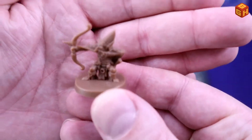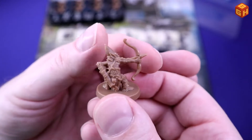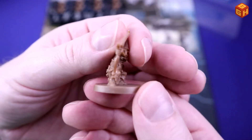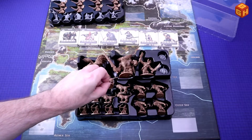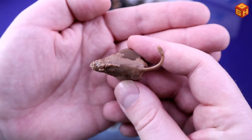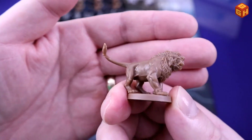Then we have these little goblin-like archers with a pointy hat, pointy ears, pointy nose, and a pointy arrow. They've got some armor and a quiver. Their upper body is not covered so you can paint their skin whatever color you think fits. We have eight of those. Then four of these lions — looking very cool. They really resemble the art style, with bulky bodies, big manes, and big teeth. I like the eyes as well.